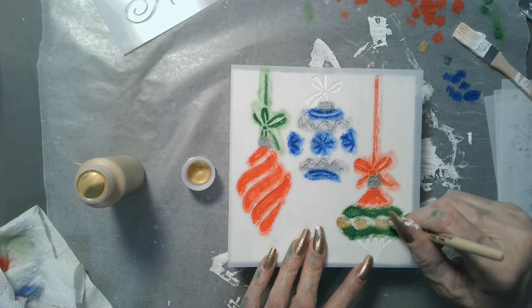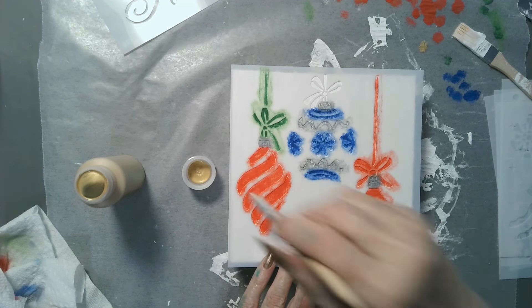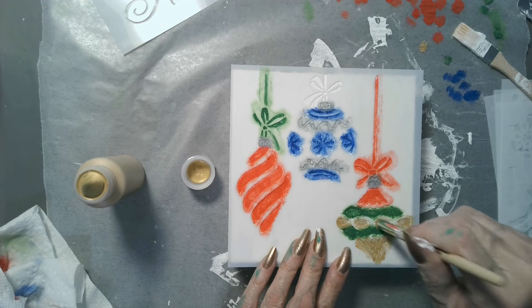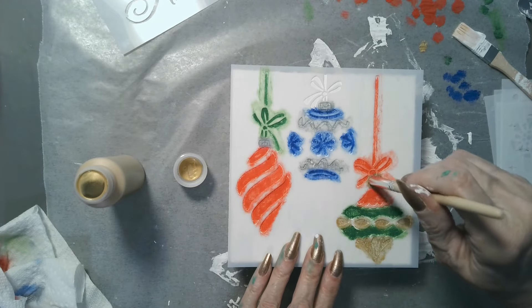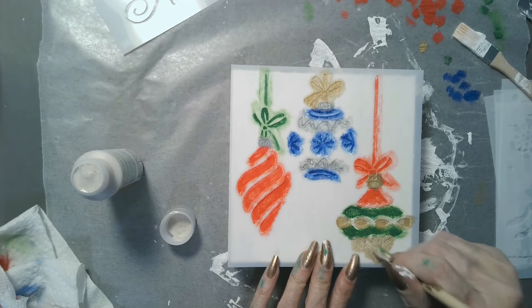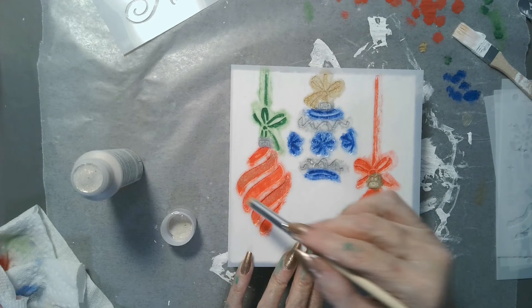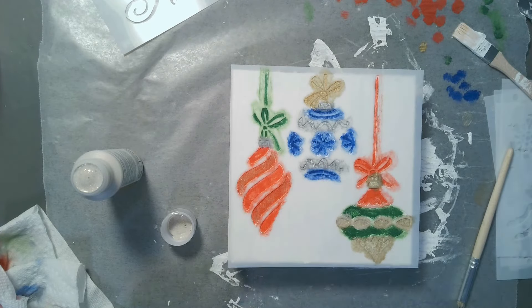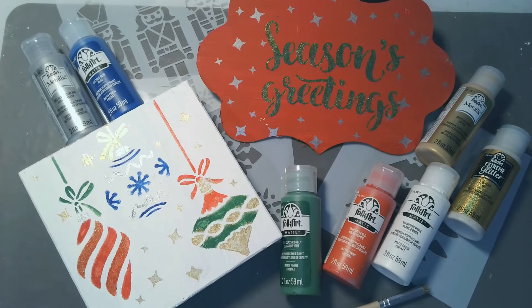I'm finishing up this wonderful ornament and of course we're going to add some glitter — using my gold Extreme Glitter to glitz up that little ornament and really make it pop. As long as you don't move the stencil, you can add the glitter right on top. They have all different types of finishes you can add on top of your paints. When the final reveal comes — oh my goodness — you can create your own little greeting cards or gifts. This would be a wonderful gift for anyone in your family just getting started with crafting.